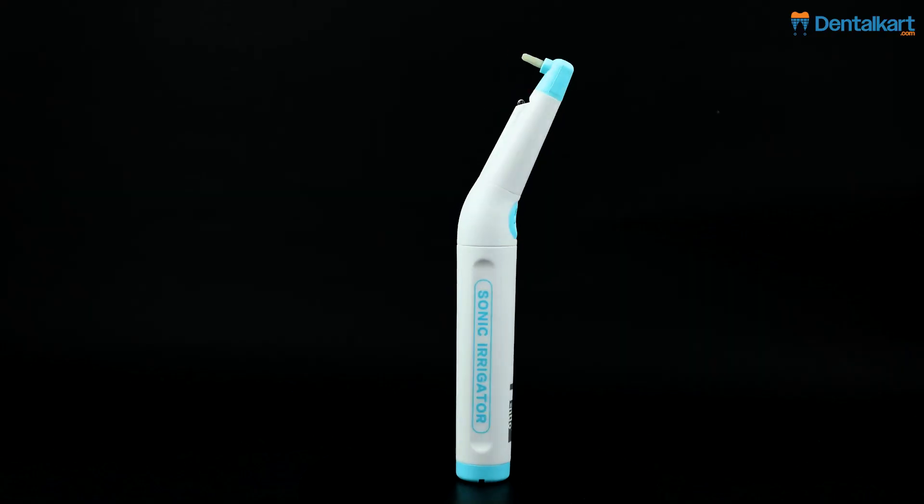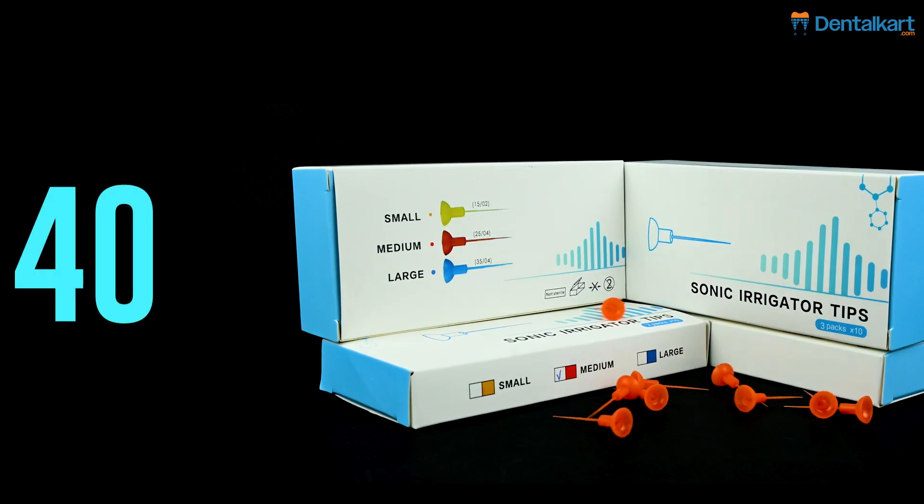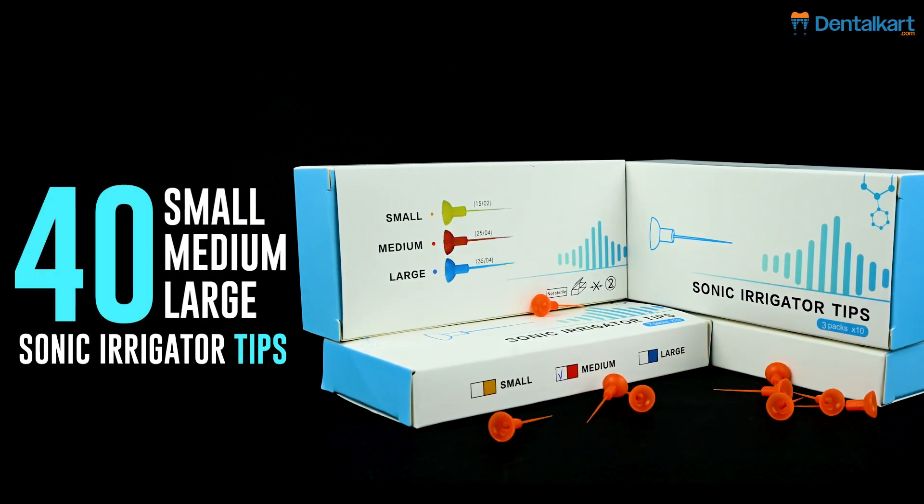Let's see what is inside the box: one sonic irrigator, 100 pieces of protective sleeves, and 40 pieces of small, medium, and large sonic irrigator tips.